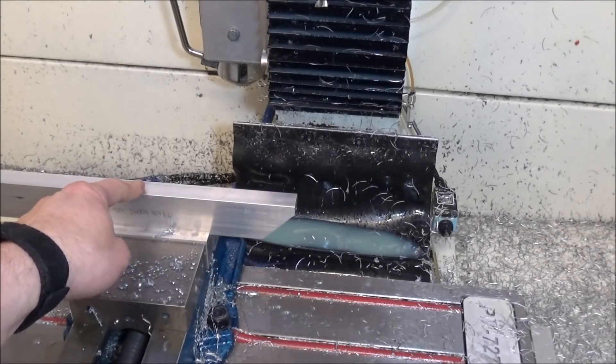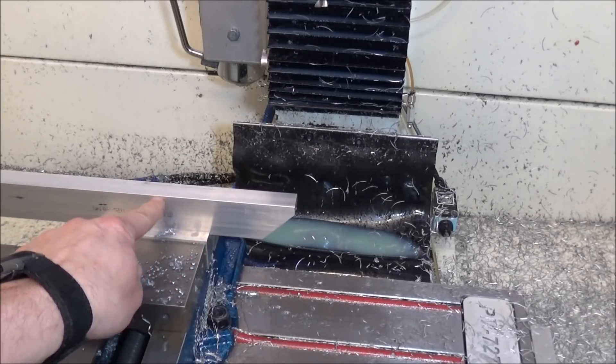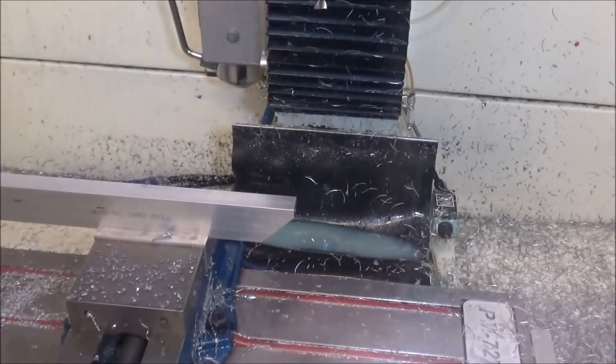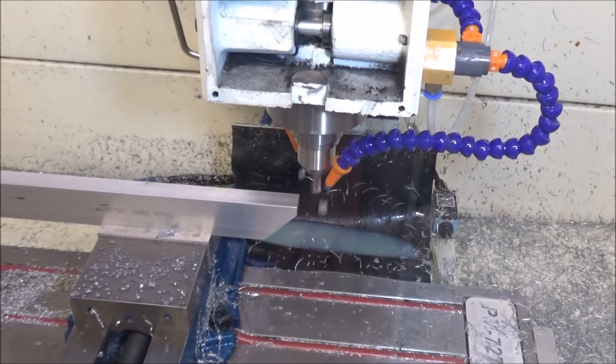I've got it repositioned, and the first thing we're going to do is go back and forth and notch this out. It's going to be about an eighth of an inch deep, and this is for where the motor sits. It needs to be a little bit lower than where I'm going to be putting my power draw bar and top plate. I've already got the end mill in there - this is a three-eighths, two-flute end mill.